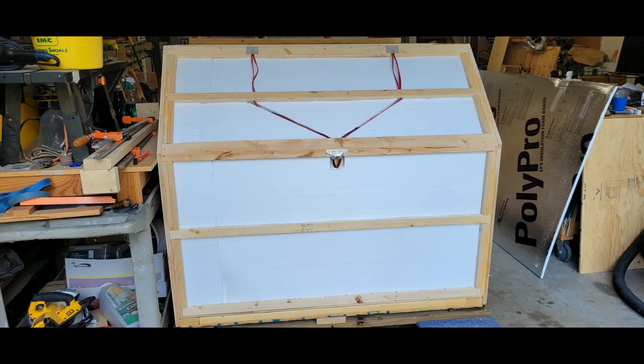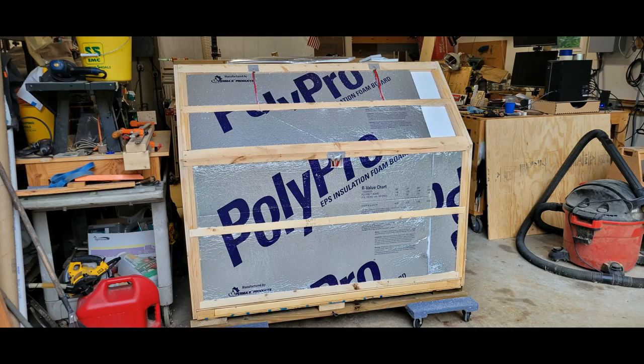With the wiring done I can start doing the insulation, and I'm going to have to run to Lowe's or Home Depot to get another sheet of insulation to finish this up. I started running low and then it started raining, and since I was working just outside the garage I had to call it quits for the day.